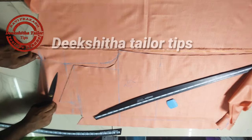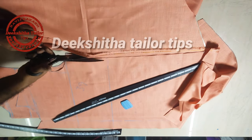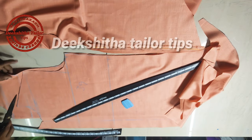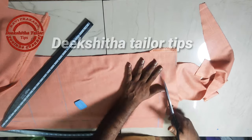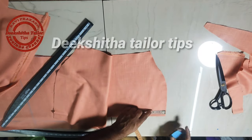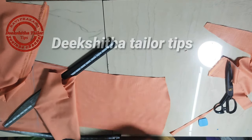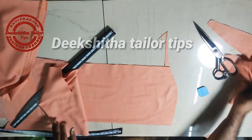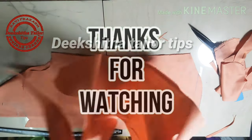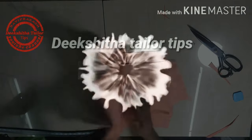Okay friends, if you are visiting my channel for the first time, please subscribe and tap the bell icon. If you are watching, please like, comment, and support. Thank you. Bye bye. Next stitching video coming soon.